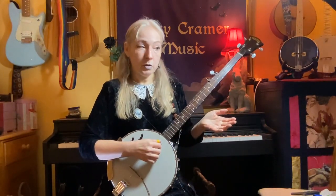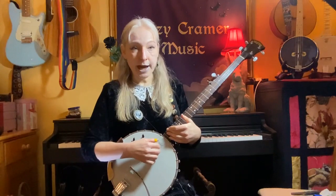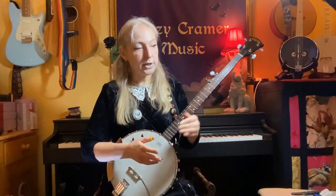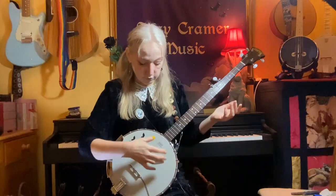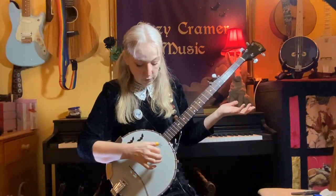So if you look at the music, the tab — tab is a numbering system, you may know already, for playing a banjo or any other string instrument without the need to read music. And basically it tells you what number fret to hold down on each string. My banjo music goes a little bit further, because it also tells you which finger or thumb on your right hand — if you're right handed, that's your plucking hand; if you're left handed, everything's the other way around — which string to play, which finger to use.